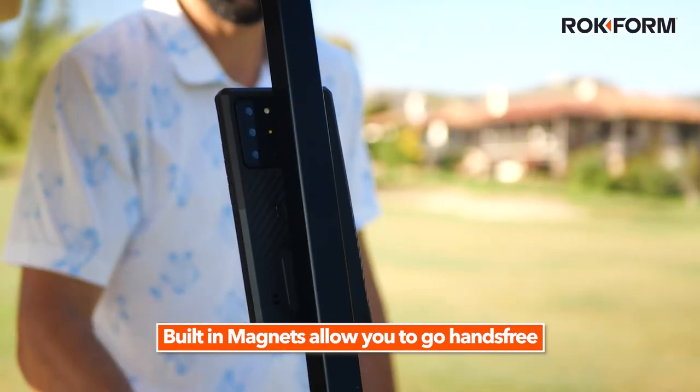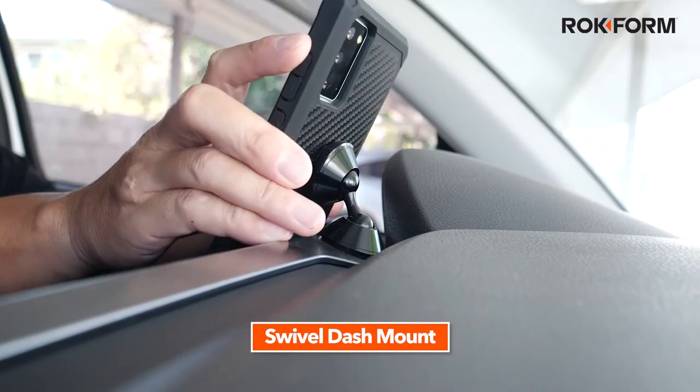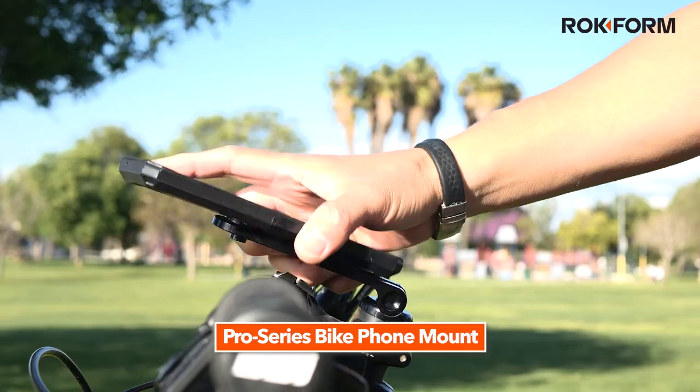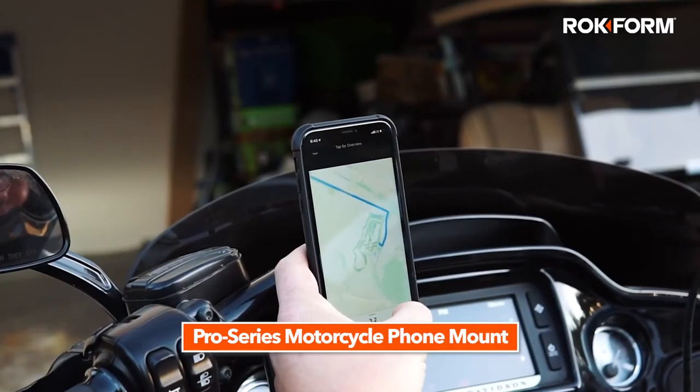Our built-in magnets allow you to go hands-free almost anywhere, like in the car, on your bike, and on your motorcycle.